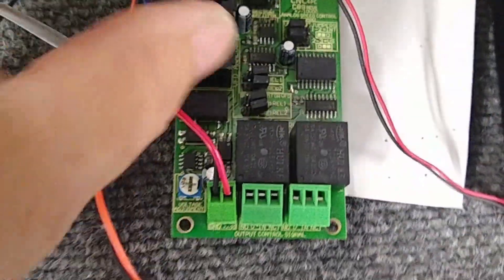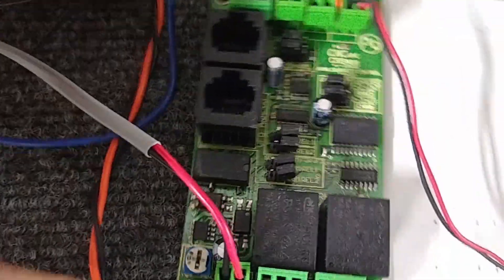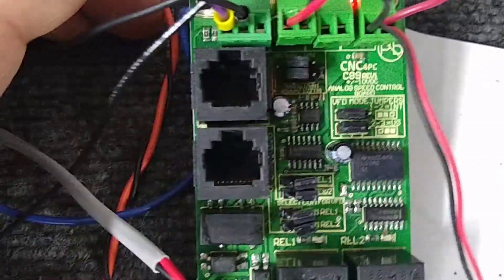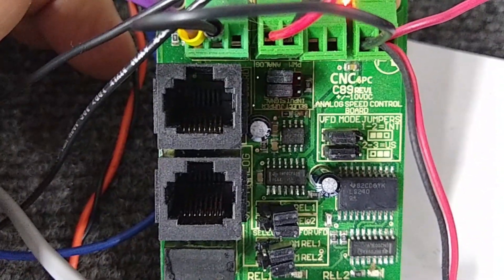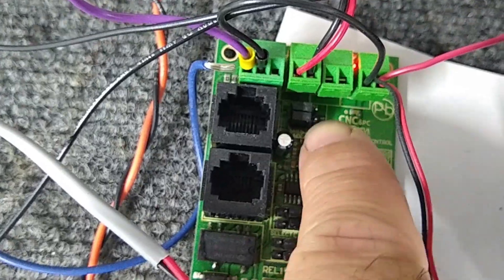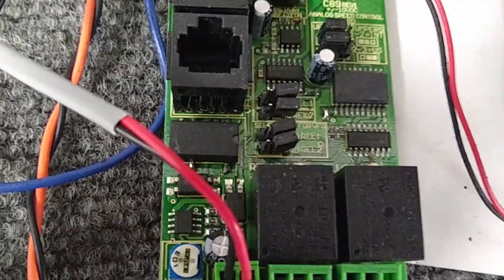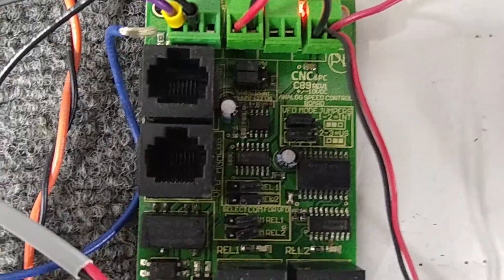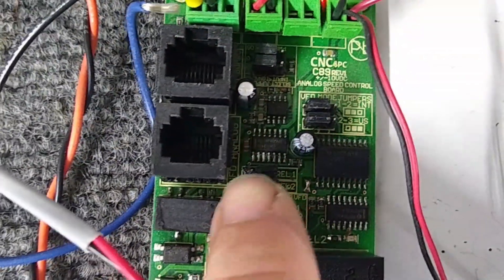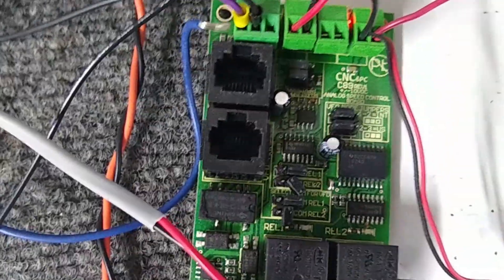Set your jumpers exactly as shown. This board was designed for multiple things — a kitchen sink approach. The select jumper for input drive: when jumpers are on the left, that's for analog input. When on the right, that's for PWM — we're not using PWM, so put the jumpers on the left. The VFD mode jumpers for international and U.S. go on the left as well. The remaining jumpers are not connected — they're only pairs of pins. Make sure you set that up accordingly.